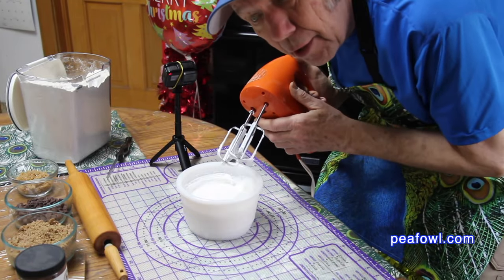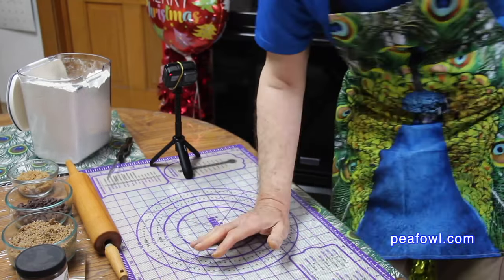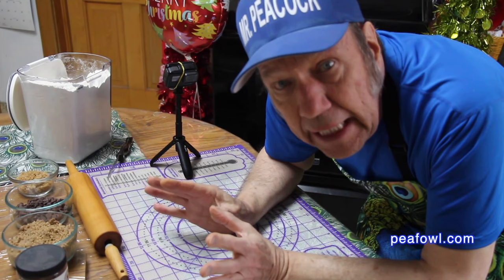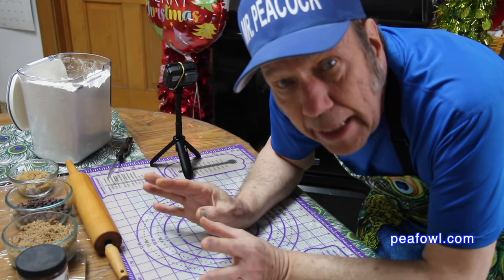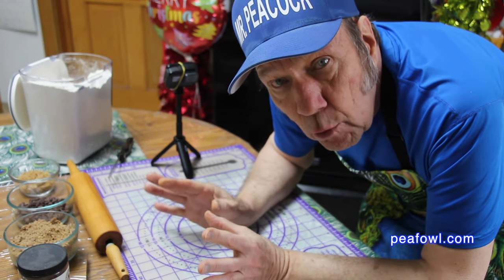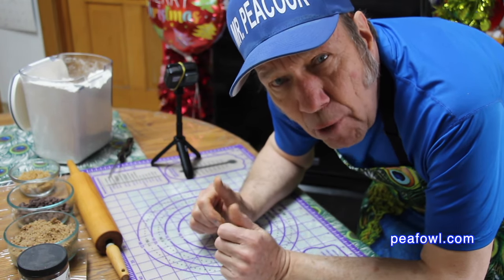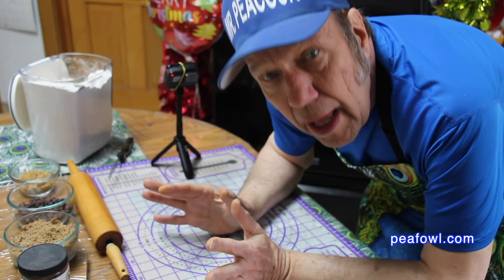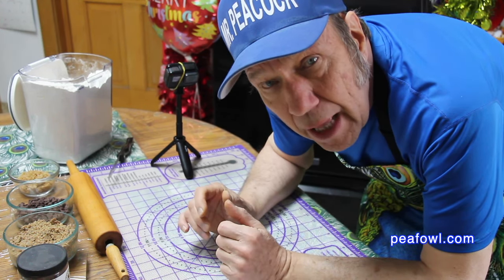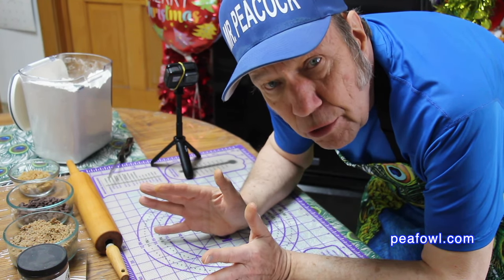Now I'm going to set aside the beater and the egg whites and get the dough out of the refrigerator. It's very important to note that you have to keep the dough refrigerated until you need it. I'm going to take the dough and cut it into four equal portions. You can do as big or little as you like, but four seems to work out well. My mom always made it in three, but I decided to make it in four. A couple of my friends from my last peacock cookie episode reminded me to keep it refrigerated — I should have known better, because I've always made this and kept the dough in the refrigerator until I needed it.